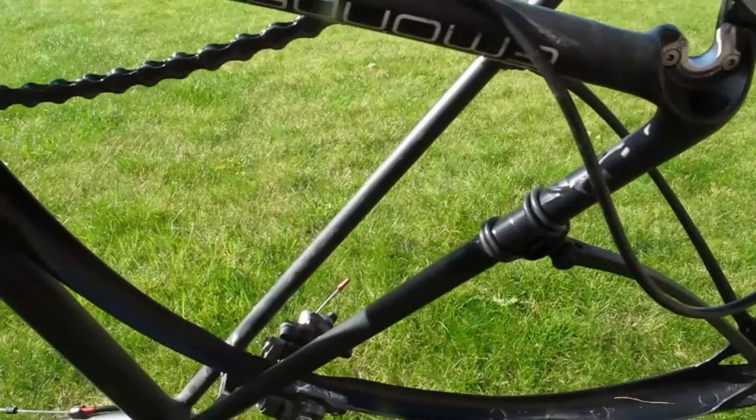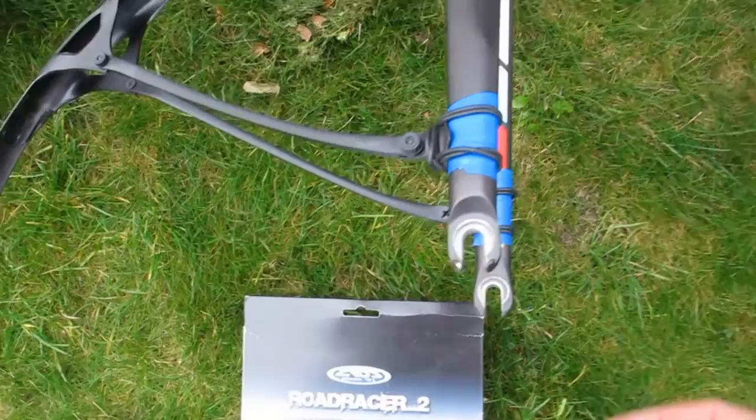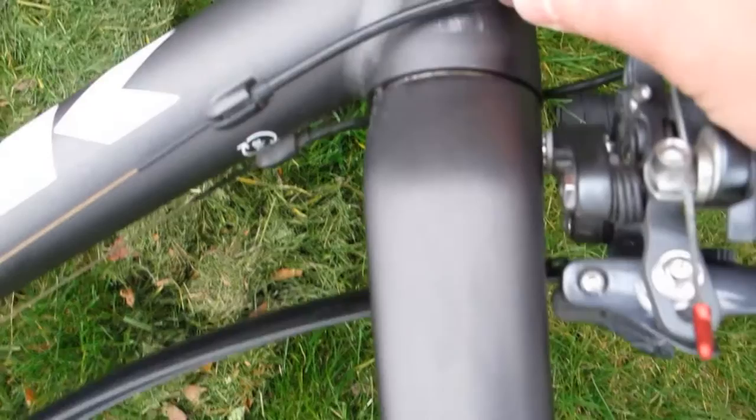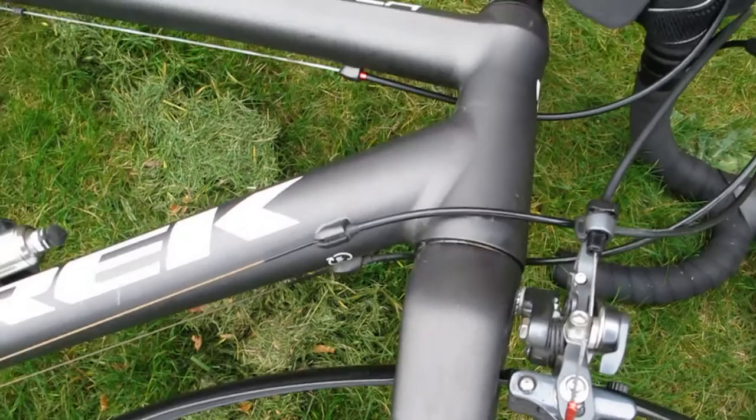I'm just doing the last assembly of the Crud Road Racer on the front. I ran out of black tape so I'm using blue tape. You should tape other places too, because all these scratches — I don't know how well they'll hold up in a moist and cold environment; probably rusty in five seconds.